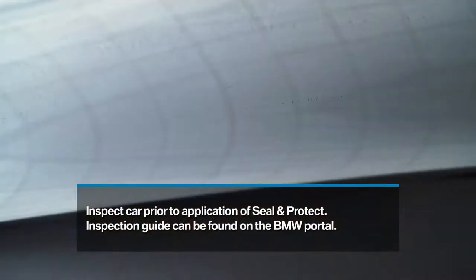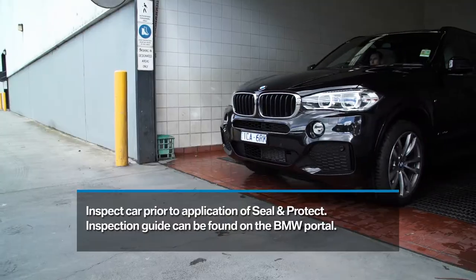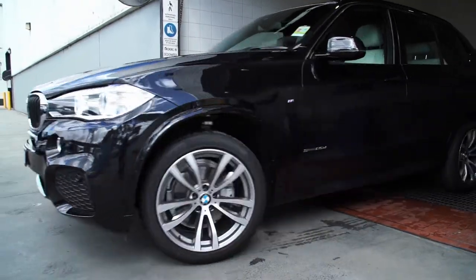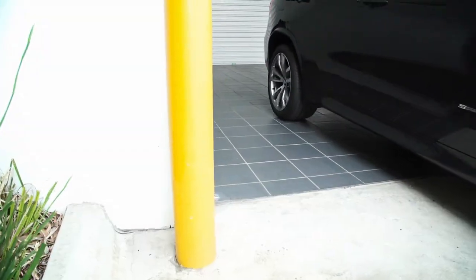Once the car is spotless, it must be inspected. The inspection guide is found on the BMW portal and should be kept on file as a reference. For best results, take the car out of direct sunlight, as heat can interfere with the application and leave hard to remove residue.